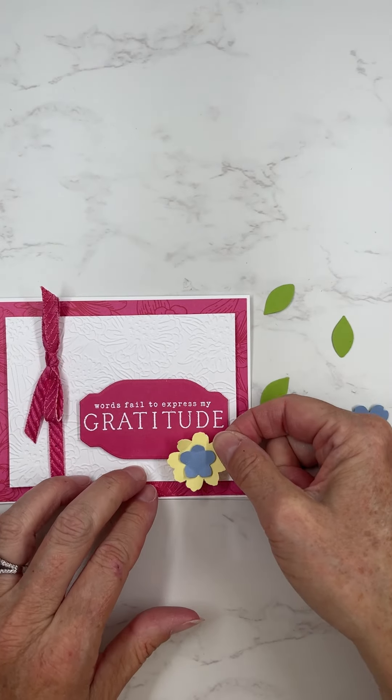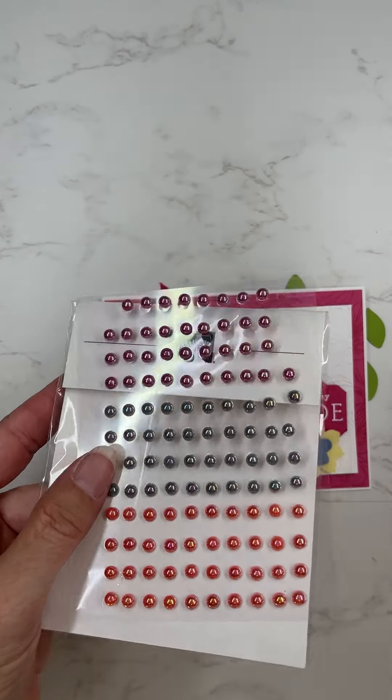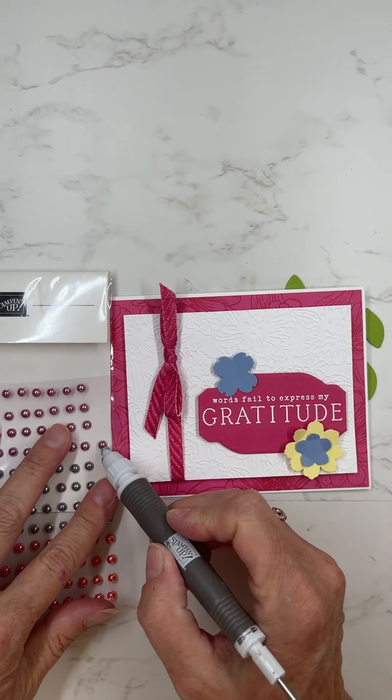Obviously if you put this in the envelope it'll probably flatten back out, but it looks good now, right? And then I'm going to add on a few gems and it'll be done.